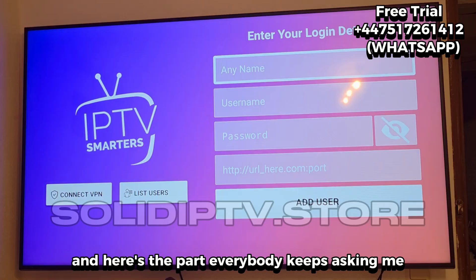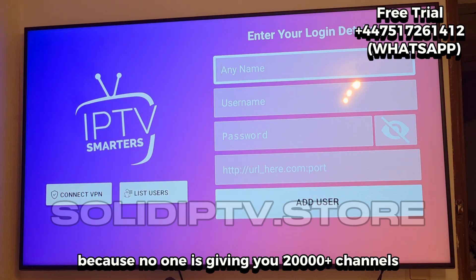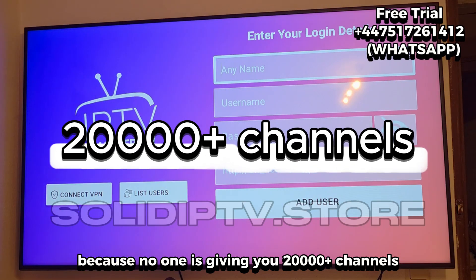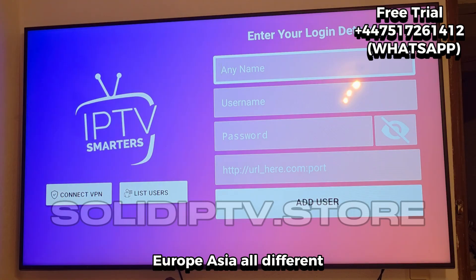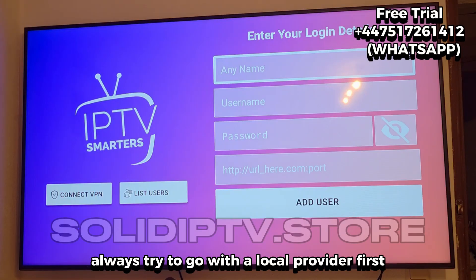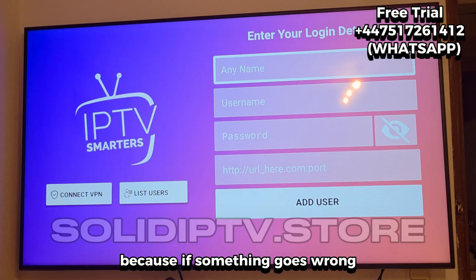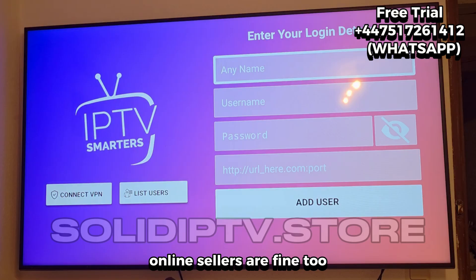And here's the part everybody keeps asking me — where do you actually get those details? They're always paid, because no one is giving you 20,000 plus channels and movies for free. Prices depend on where you live: U.S., Europe, Asia — all different. My best advice: always try to go with a local provider first, because if something goes wrong, you can reach them instantly. Online sellers are fine too, but support can be slower.